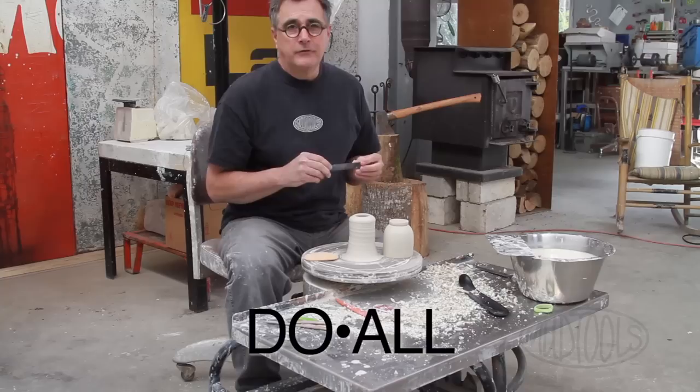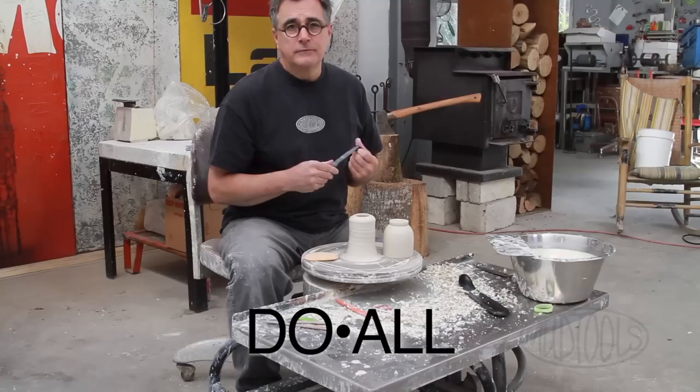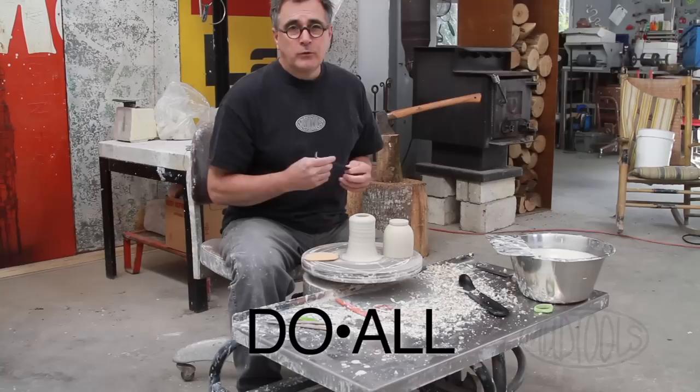This is my opportunity to show you the new trim tool that I've been working on for the past year. It's styled on a Japanese trim tool. I first got one when I traveled to Japan in the 80s and continued to tinker with it and change it to make it suit my working style. And I'm very pleased to be able to now make it available to all you guys who like my tools.